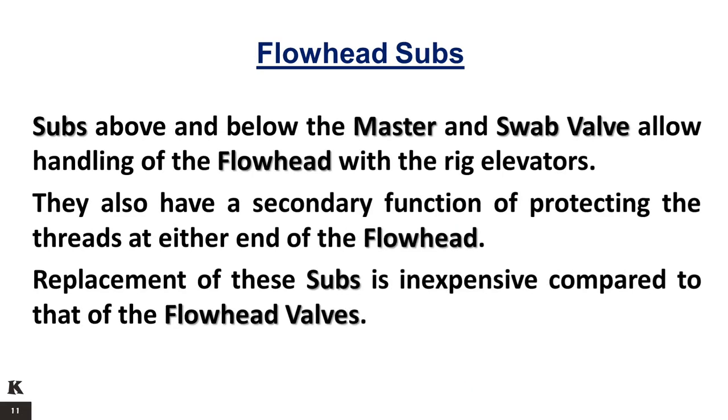Subs above and below the master and swab valve allow handling of the flow head with the rig elevators. They also have a secondary function of protecting the threads at either end of the flow head. Replacement of these subs is inexpensive compared to that of the flow head valves.